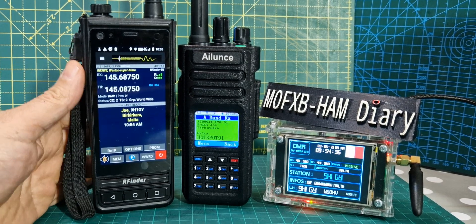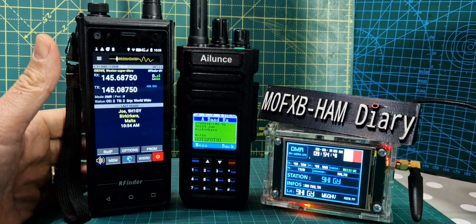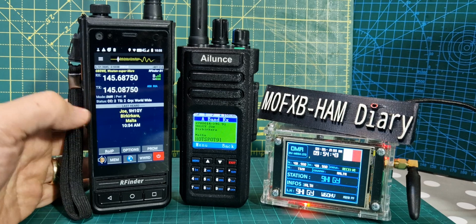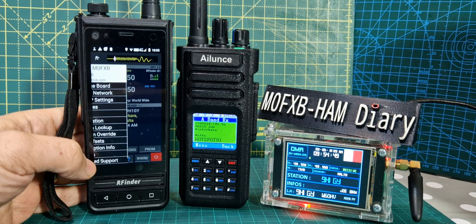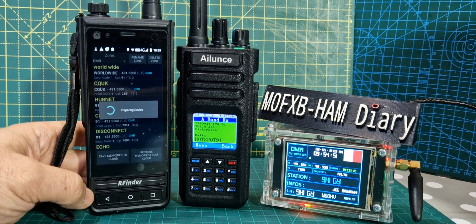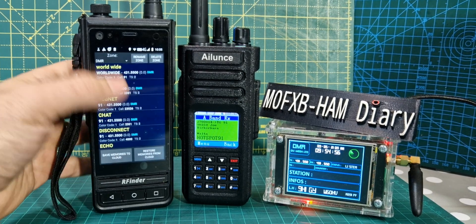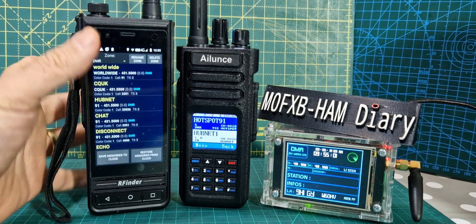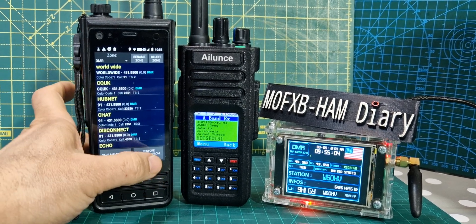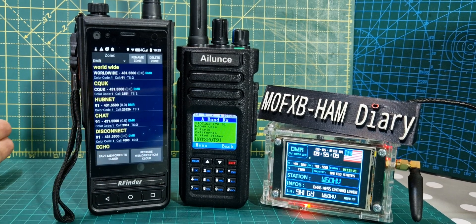With a radio like the RFinder, your memories work differently. You normally need to save your memories using a code plug and do all that backup. But if you go into memory mode on the RFinder and go to RFinder network memories — these are my memories. They are broken down into zones, and you can do this on your PC; you don't have to do it on the radio, but it's so easy. Hit restore from the cloud and it's going to bring in the memories you've put in the cloud. This is all part of — I think it's a $12 subscription.